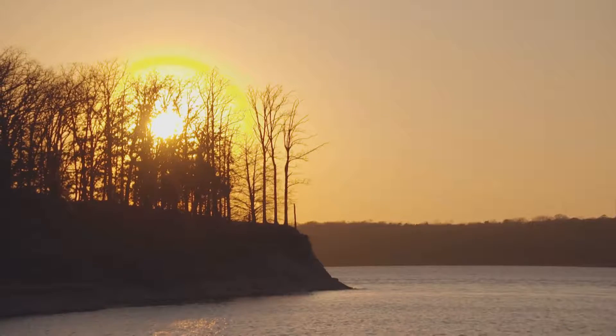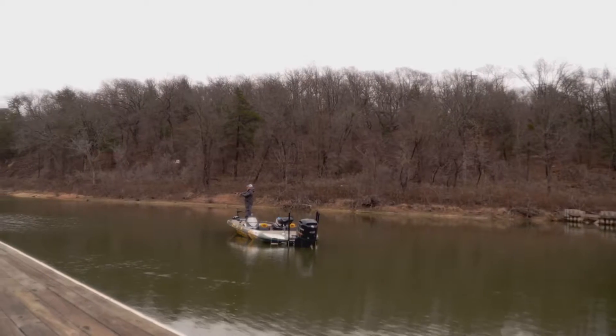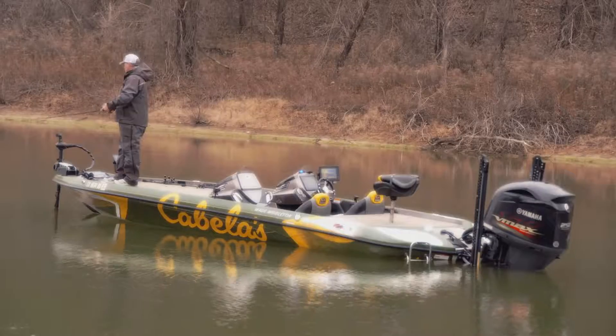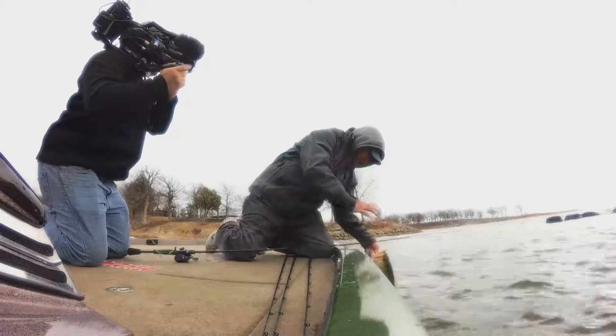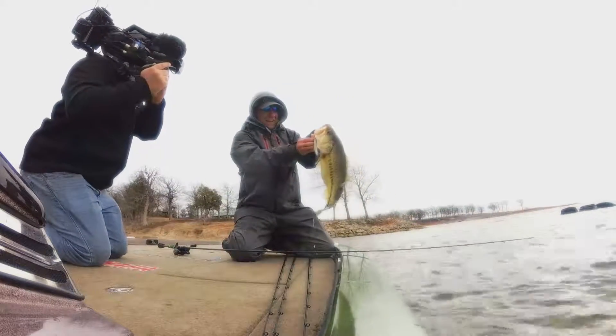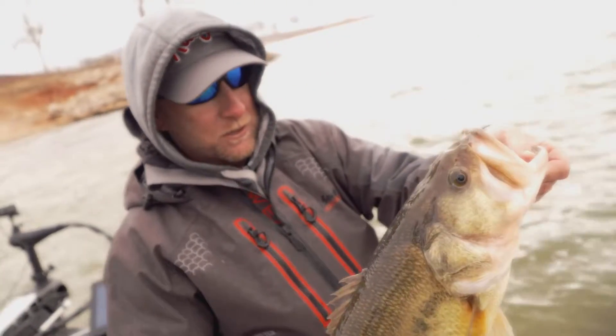Weather matters — you've got bluebird days and you've got cloudy days. For me, I like it cloudy; a lot of fish seem to bite better. On this trip when we started out, it was cloudy, real foggy, misty rain a little bit. Even though it's wintertime and it's cold, those are great days to fish — fish are normally biting better. As you can see, that's when we caught the majority of our fish.